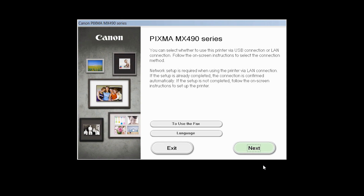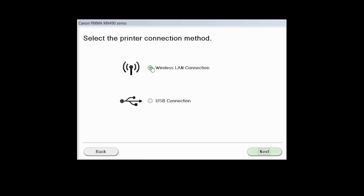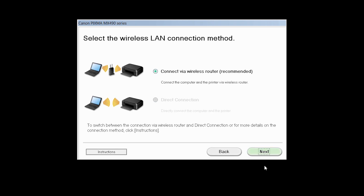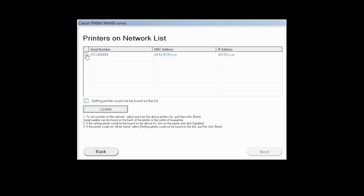Review the information on the opening screen and click Next. Select Wireless LAN connection as your connection method, then click Next. Select Connect via a wireless router, then click Next. Click Next to confirm that your printer is turned on. Select your printer, then click Next.